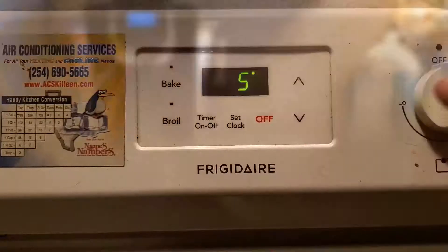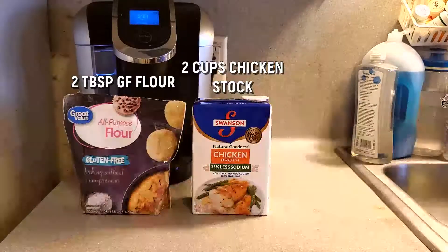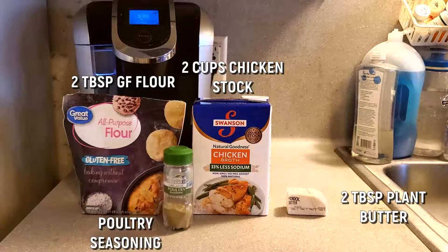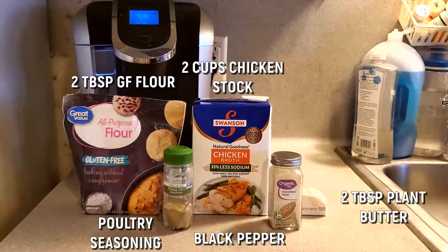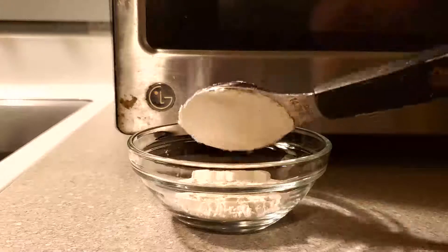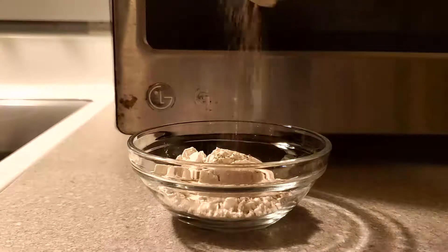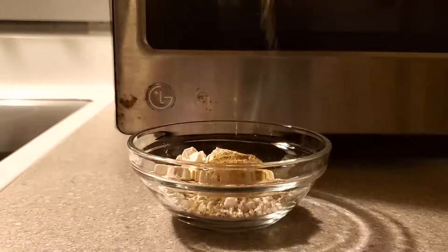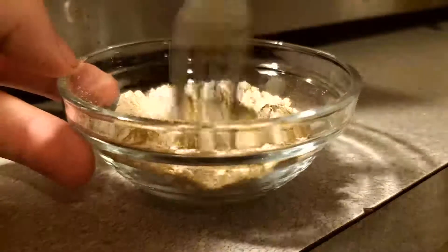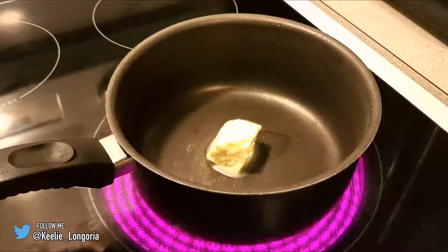Next we're making gluten-free gravy. We need two tablespoons of gluten-free flour, two cups of chicken stock, four tablespoons of plant butter, poultry seasoning, and black pepper. I put all the dry ingredients — flour and seasonings — into a little bowl and whisk them together with a fork until fully combined. This makes it so much easier, especially for someone who cannot multitask.